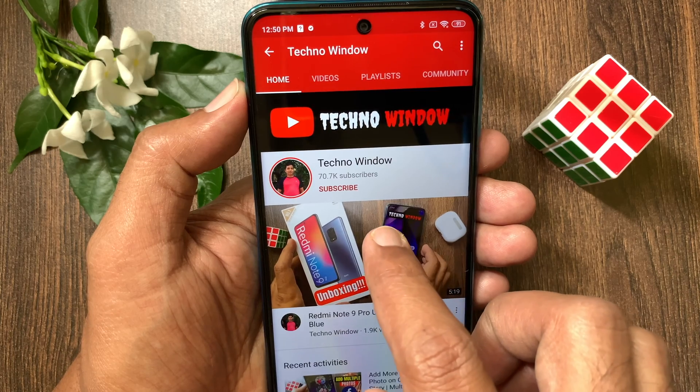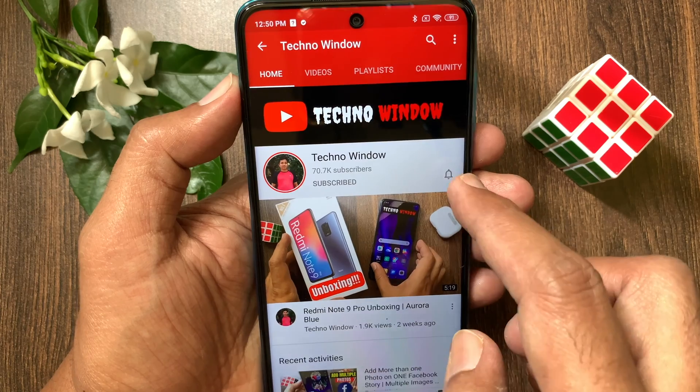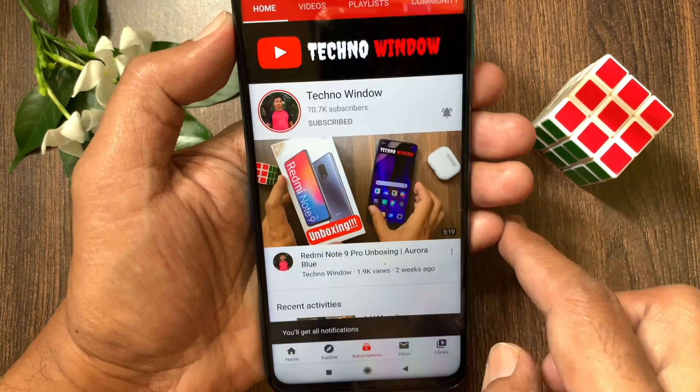Hope this video helped you. Please subscribe to my channel by tapping the subscribe button, and also tap the bell icon to receive notifications about all new videos.